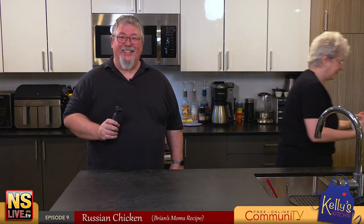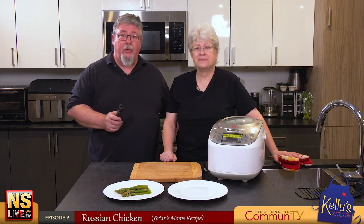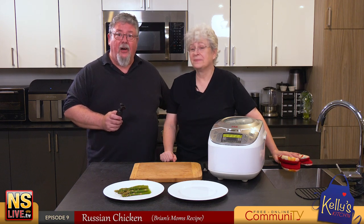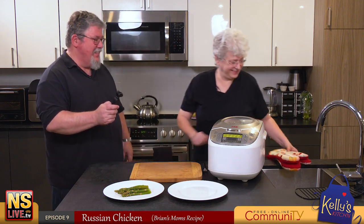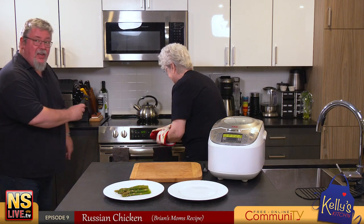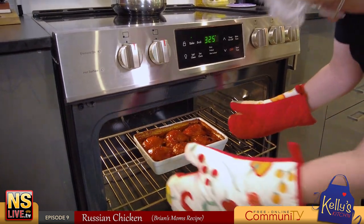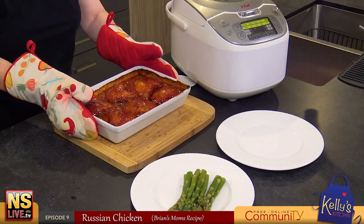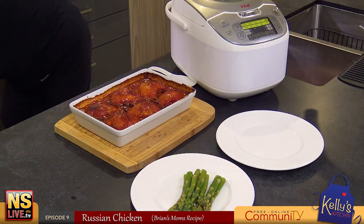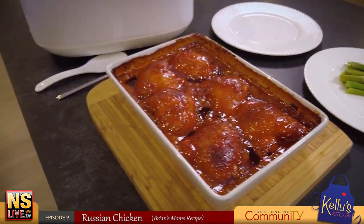We're back - we're about to pull the Russian chicken out of the oven and it smells really good. Let's go get it! Oh, lots of heat - she is very hot. Shut that off - still bubbling!